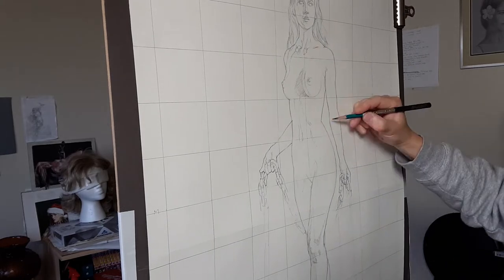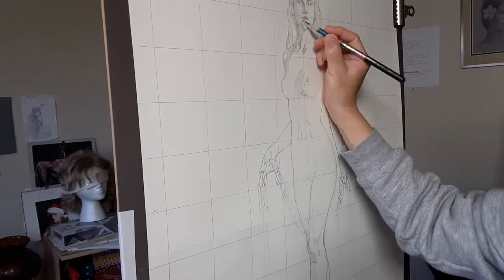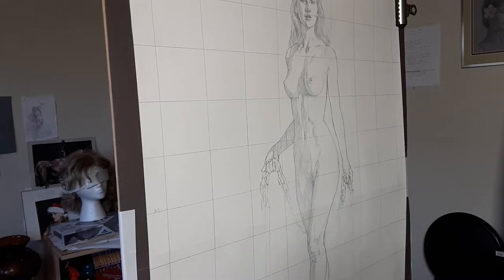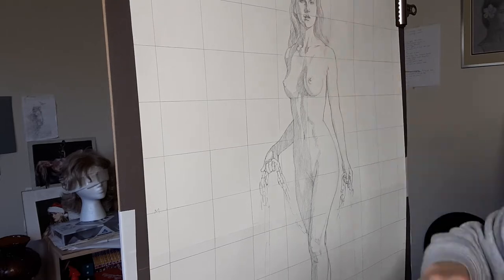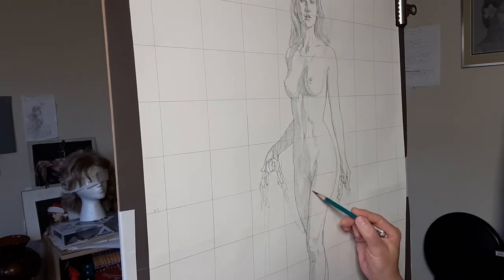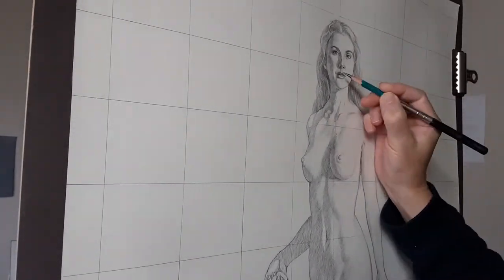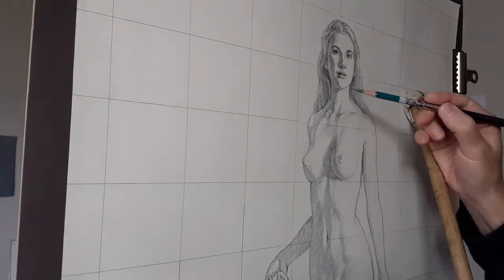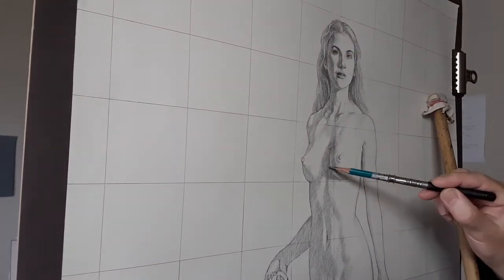I'd like to take a moment to touch on the importance of drawing. Drawing is probably the most significant and crucial part of the whole process, and I don't think it's an exaggeration to say that drawing is more vital than painting. People would probably argue that every part and every process is just as important, and that is true — I wholeheartedly agree. But I want to put extra emphasis on the effort we put on drawing, because I often see a tendency that people are so eager to jump into painting but don't allocate enough time or focus on drawing.